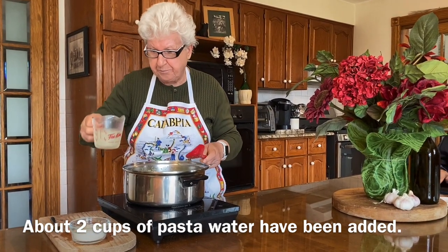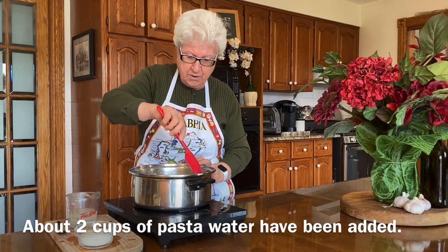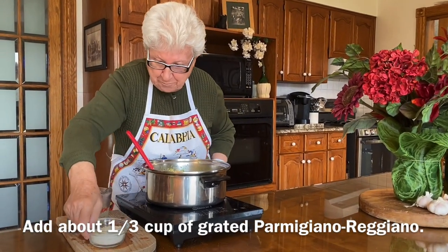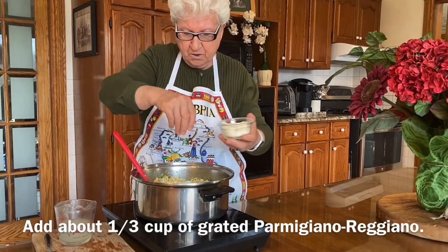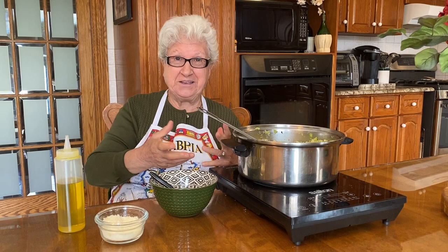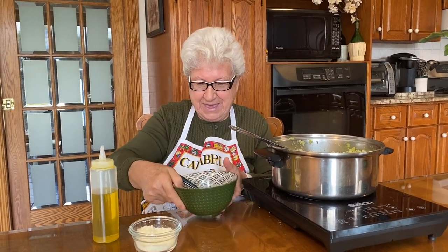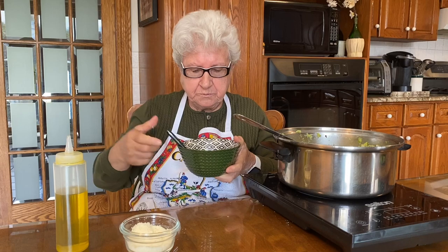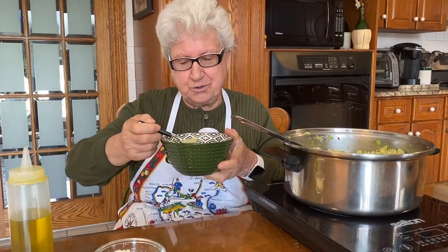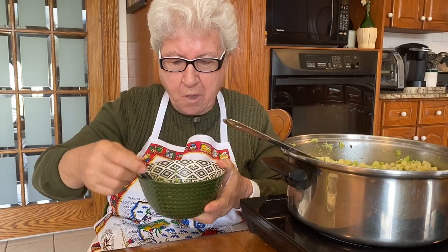And I can put a little bit of pasta water. And now I put cheese — Parmigiano Reggiano, the best. Now it's ready! That's the best part. I'm going to try it, and put a little bit of cheese on top. Mmm! I love pasta and broccoli — delicious! Mmm, I can't believe it, it's so good!